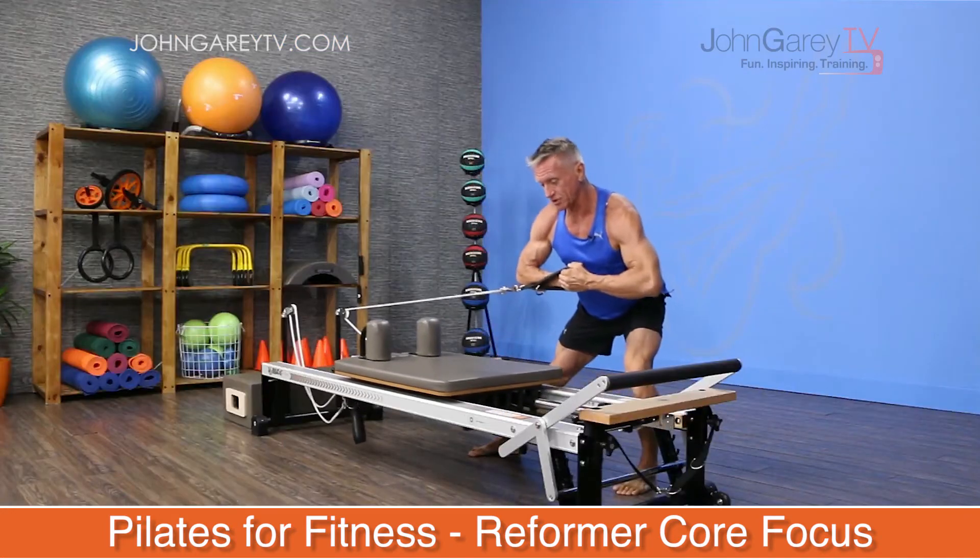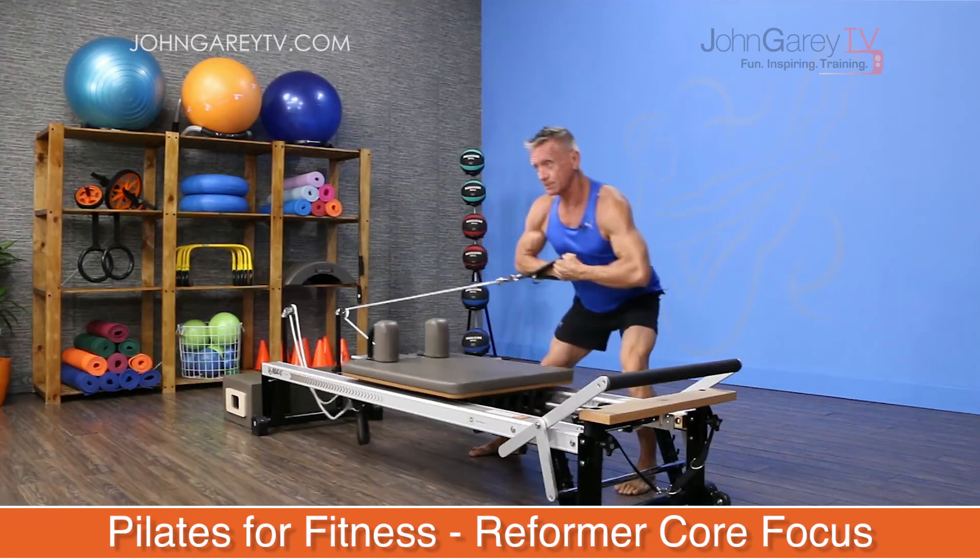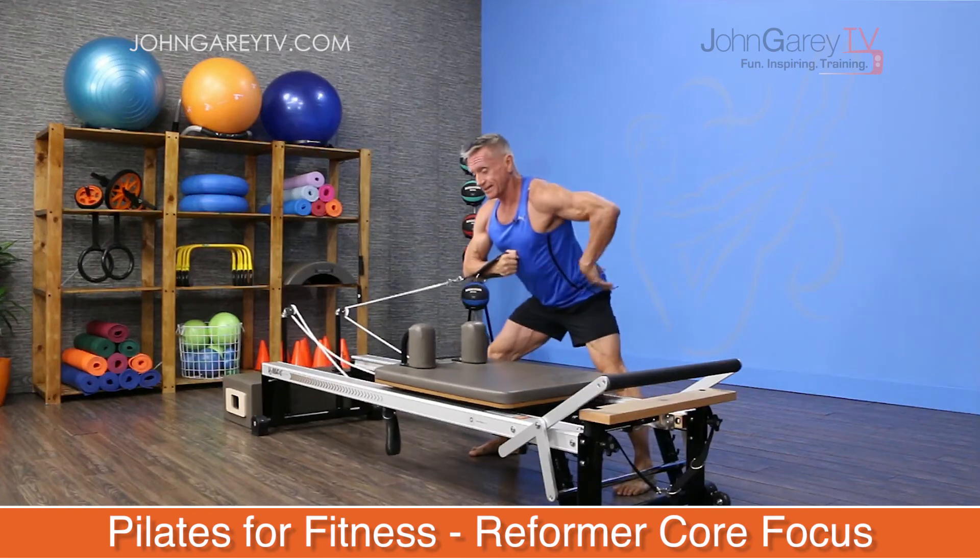These exercises are perfect for increasing strength and mobility and increasing your general fitness level.